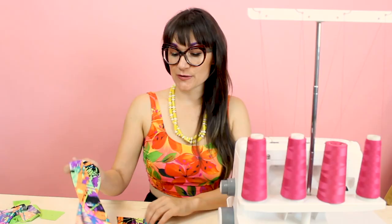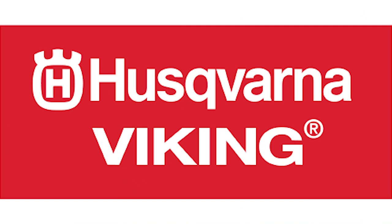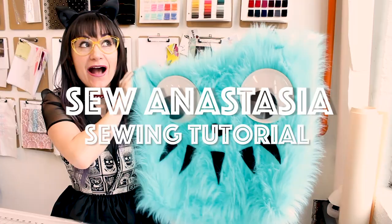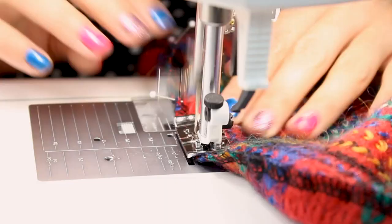Hi, I'm Anastasia Chatzka, a fashion designer with over 20 years of experience and a sewing educator. I'm really excited you're here to share another sewing adventure with me today. Welcome to Sew Anastasia, and today we are going to make men's boxer briefs.